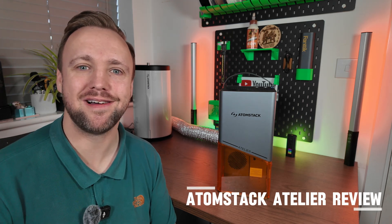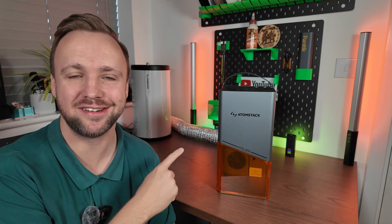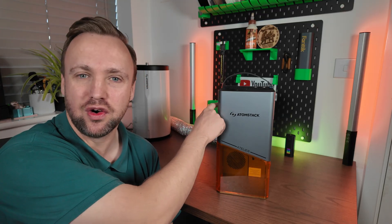There is a new Galvo laser on the block and it is the Atomstack Atelier Galvo laser engraver. This is a brand new one released by Atomstack. I have reviewed their products in the past, so I know their products well. I'm going to be putting this machine through its full paces, giving it a full suite of testing, full materials, everything. If you are interested or just want to learn about a new laser, stick with us and I'll show you everything.